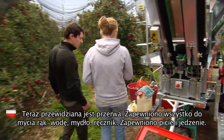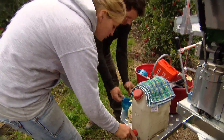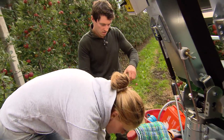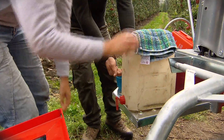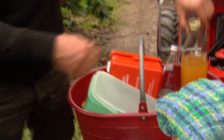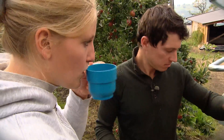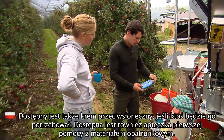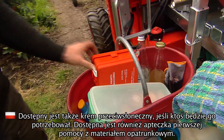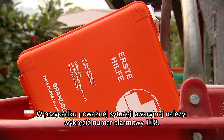Ora facciamo una piccola pausa. Qui ti puoi lavare le mani, trovi sapone, acqua, asciugamano, c'è tutto. Nel frattempo io preparo le bevande. Se vuoi, qui trovi anche del pane. No, grazie, bevo solo qualcosa. Allora qui c'è del succo. Grazie, va bene. Visto che la vedo, qui c'è anche una crema da sole per proteggere la pelle, ma oggi di certo non ci servirà. E qui c'è anche la valigetta per il pronto soccorso, dove trovi cerotti, bende, insomma, tutto quello di cui hai bisogno. Ma in caso di incidente si deve sempre chiamare il 118.